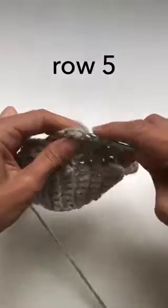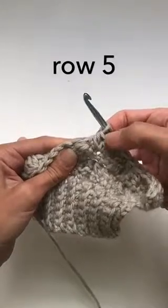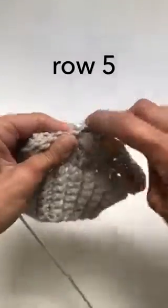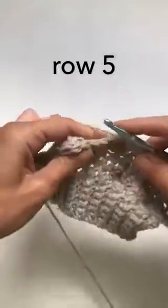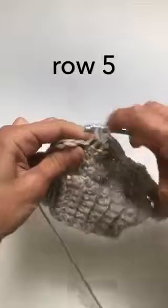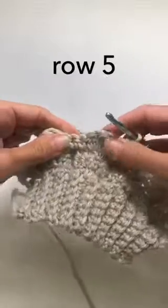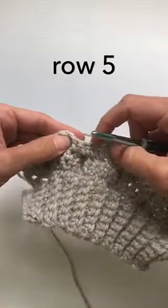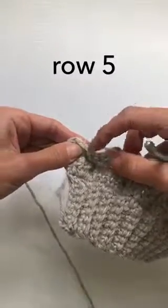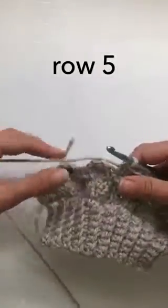Two half doubles in between, one in each stitch, then the first decrease: your first half double crochet two together, then your second decrease. Back into two half doubles, then your double decrease again. So: double decrease, two half double crochets, double decrease, two double crochets, one decrease, and then you'll finish off with two half double crochets.